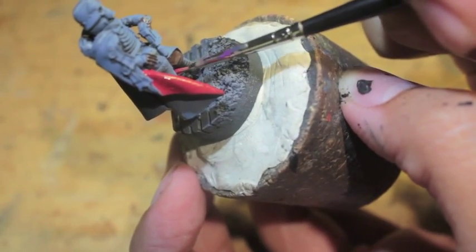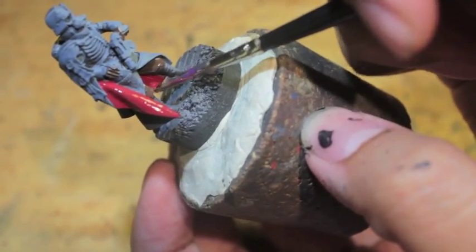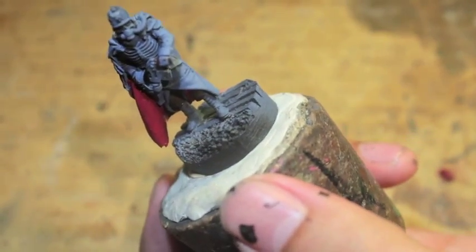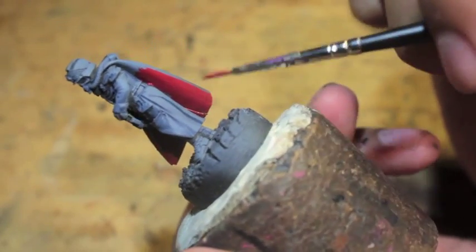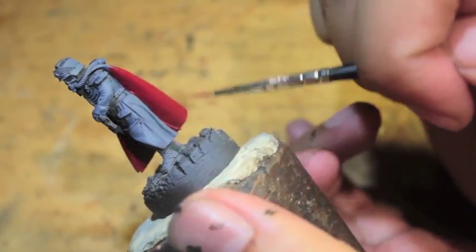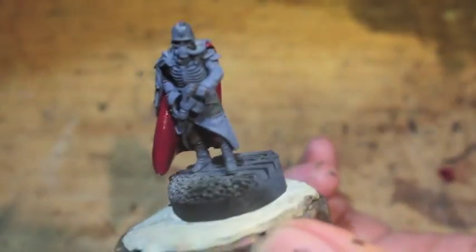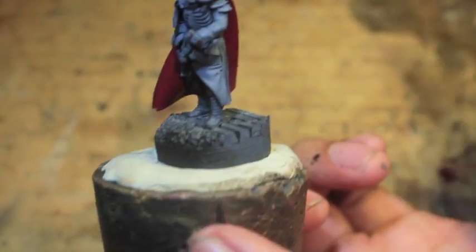I've decided to go with the Quartermaster having the lining of his cloak be this deep, dark red color. Unfortunately, while I was painting just now, I thought that right behind his trousers was the inside of his cloak — the cloak liner. But it's not; it's his great coat. So I'm going to have to go back over that with a blue color to bring it back. There you can see in the back where the fold of the cloak clearly reveals that back part is his great coat. When you look at it from straight on, it's an honest mistake — anybody can make it.